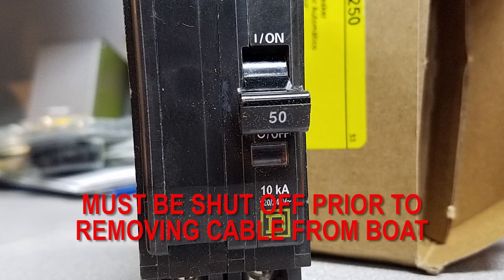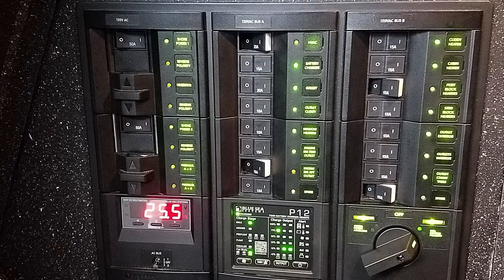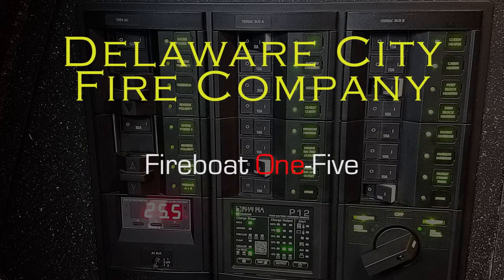It is also powered by a double pole 50 amp breaker located in the power pole at the dock. It is imperative that that breaker is shut off first before disconnecting the cable. This has been an overview of the electrical panel and the electrical system modifications to Fireboat 15.